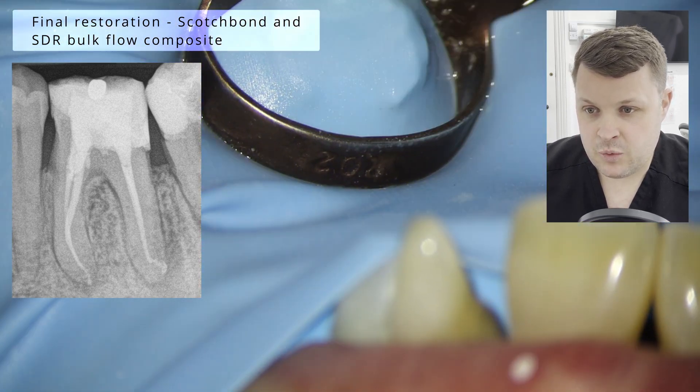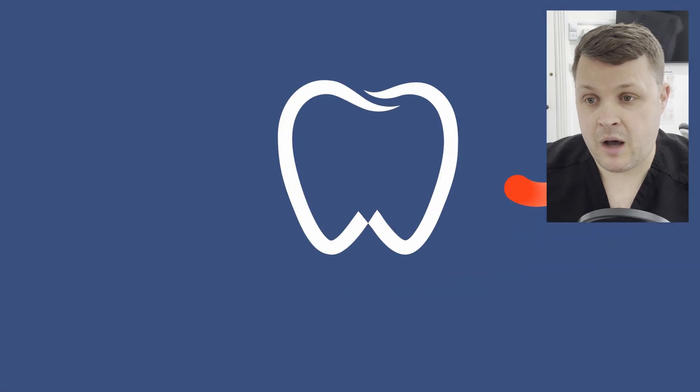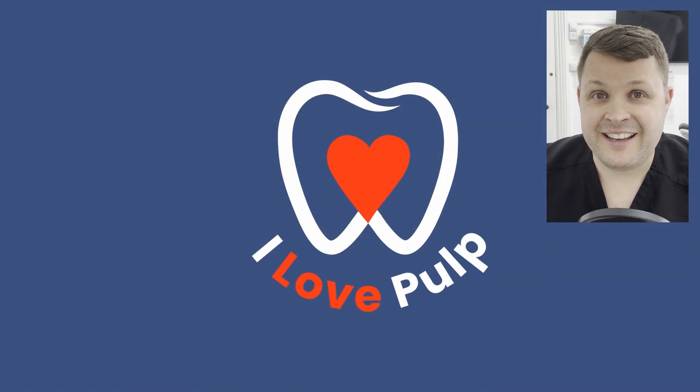And as ever, if you like these videos, please subscribe and also like all my videos. If you have any criticisms or any questions, let's spark a debate in the comment section below. I will see you in the next video. Bye-bye.